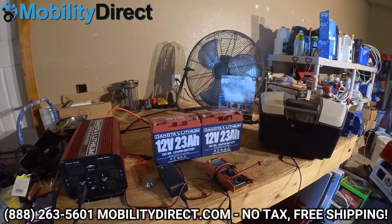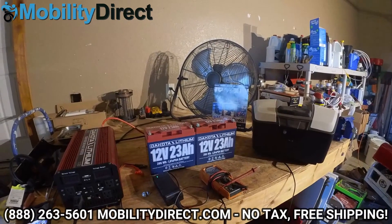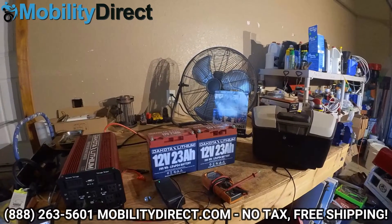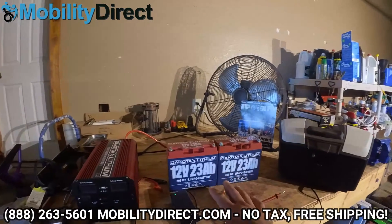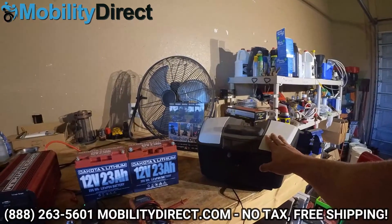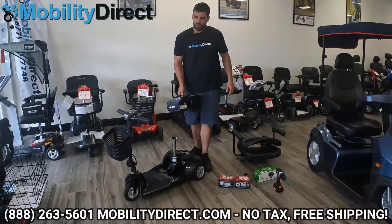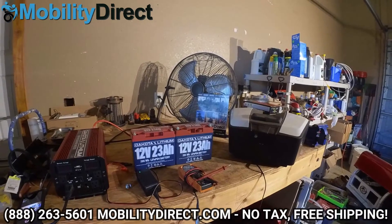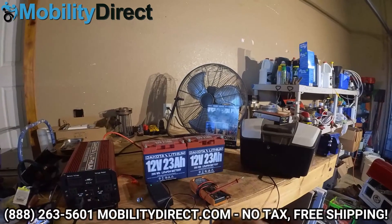Hi everybody, I'm Sergio with Mobility Direct and I wanted to give you a quick tutorial video and show you something that is a really common issue that people have with lithium batteries. Whether you have your lithium batteries out of the battery box or in a detachable battery box, if you try to turn your scooter on and it's not powering on and you feel like there might be something wrong with your batteries, you want to try this first.